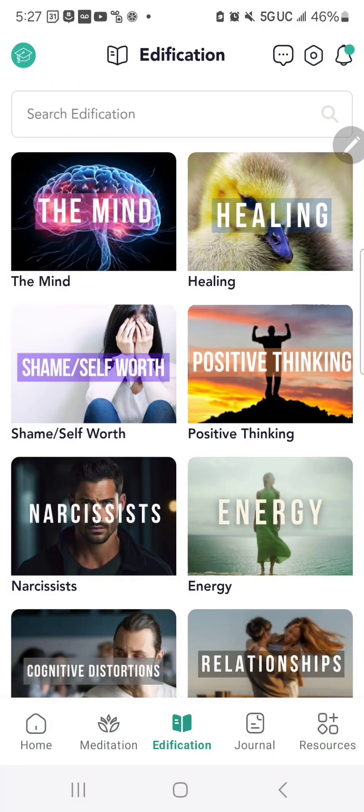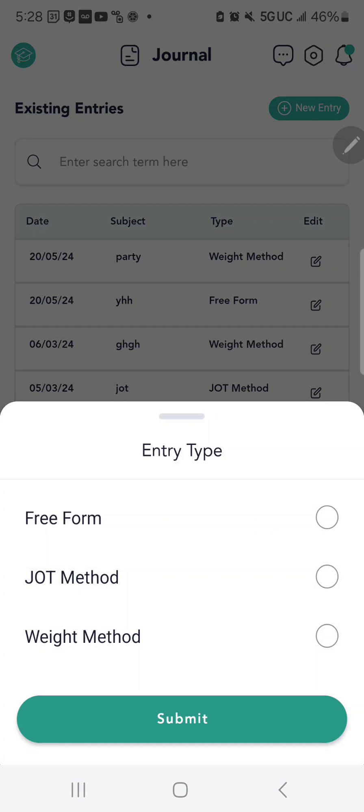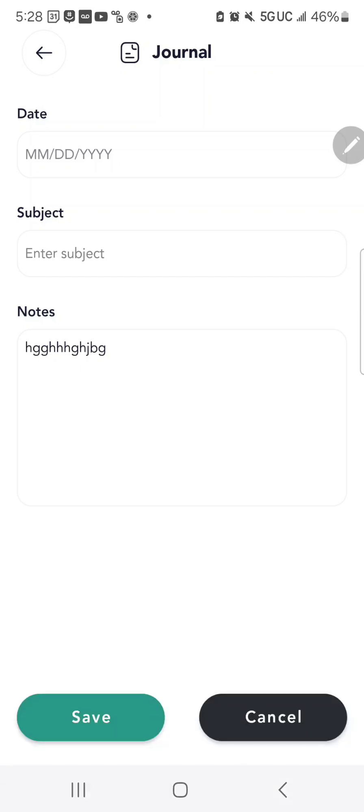On the bottom of the screen you'll also find the journal feature. The journal allows you to do multiple things. If you click on New Entry in the top right, you can choose the type of journal you'd like. With the free form journal, you can enter the date, the subject, and freely type any notes — about your day, things you've learned, or really make it your diary.